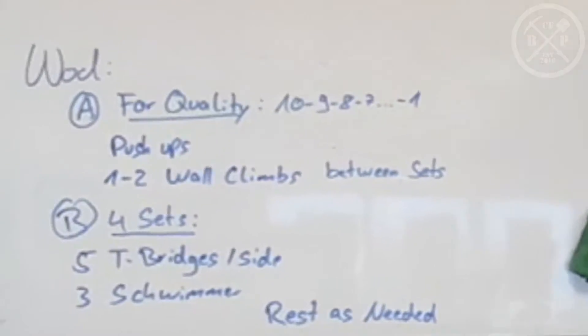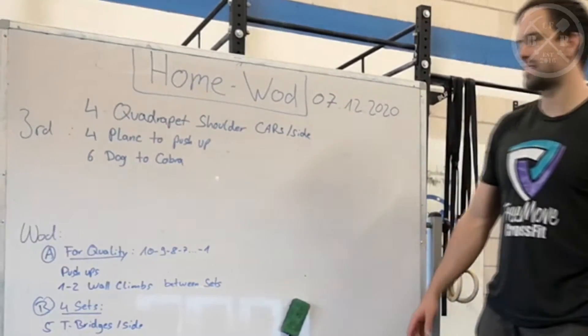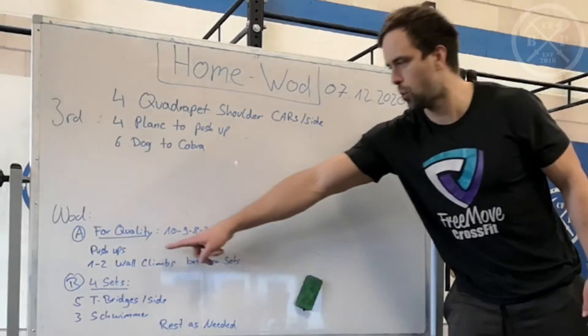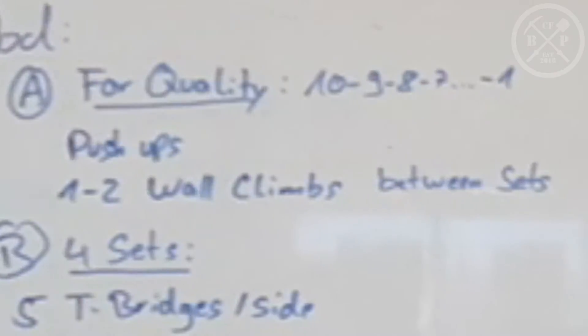Today's workout is shown in two parts. Part A for Quality: a descending ladder from 10 down to 1 with push-ups, and always one to two wall climbs between the sets.